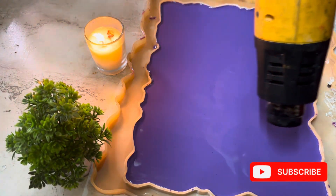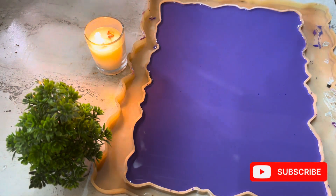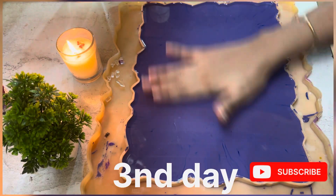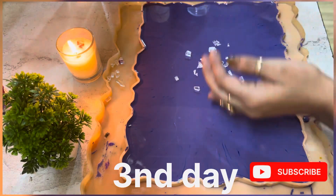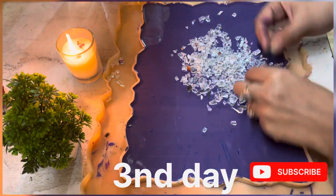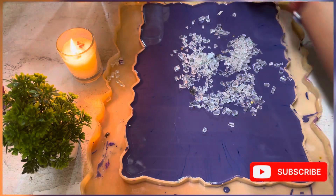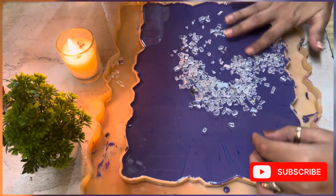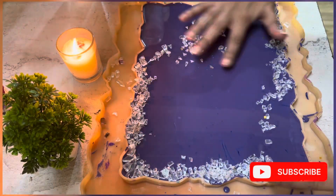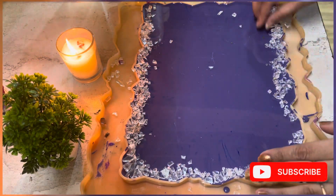If you don't want dust on it, you can cover it. When you keep it for 24 hours, I have a plastic cover — I will add it on top. Now I will assemble it on all four sides. I am taking transparent fire beads. There are many different colors — white, brown, green, etc. Today I will add transparent fire beads and assemble them on all four sides.